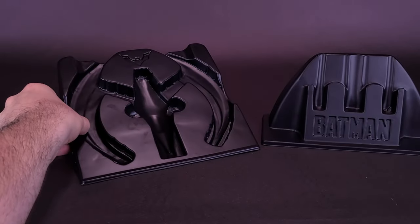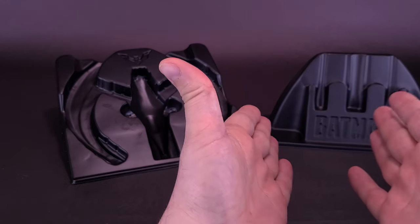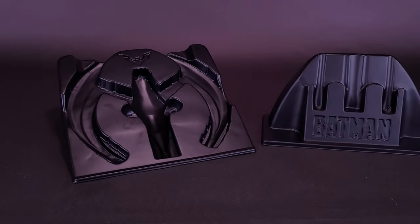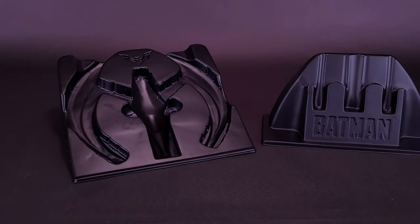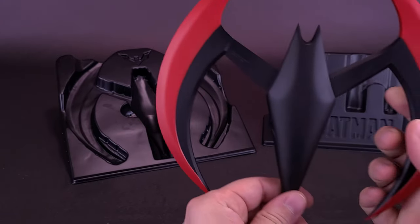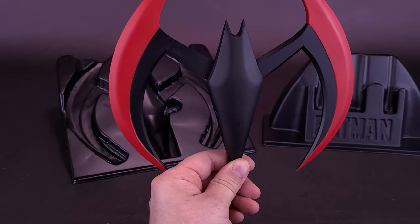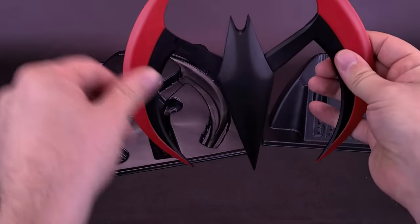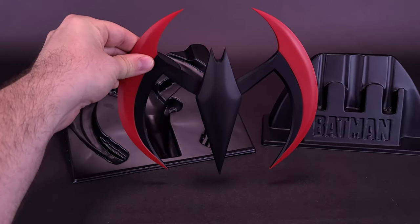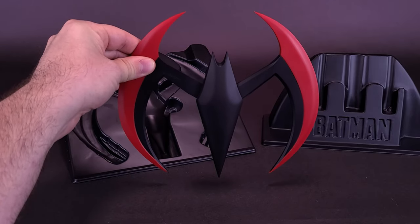I do appreciate that they included something in both cases — though it's more of a display stand for the 1989 Batarang, and more just a tray for Terry McGinnis'. I wish they had also included something like a little half-circle with a slot or indentation in the top, where the Batarang could comfortably sit upright and free-floating.